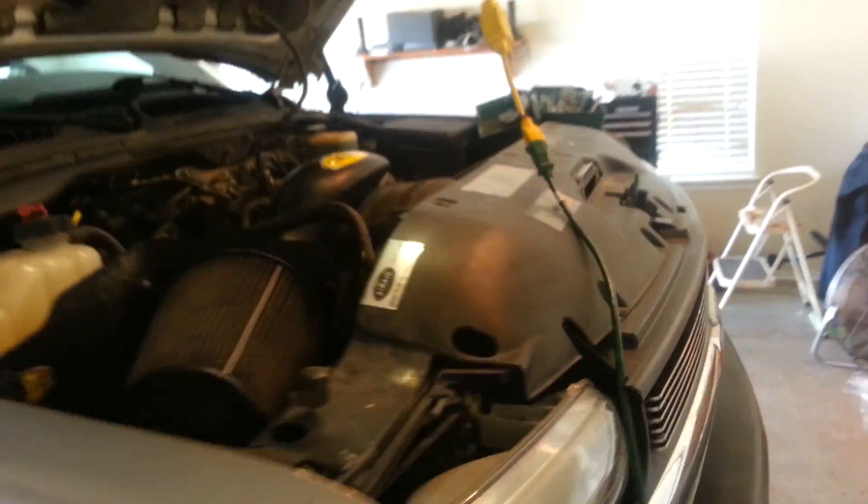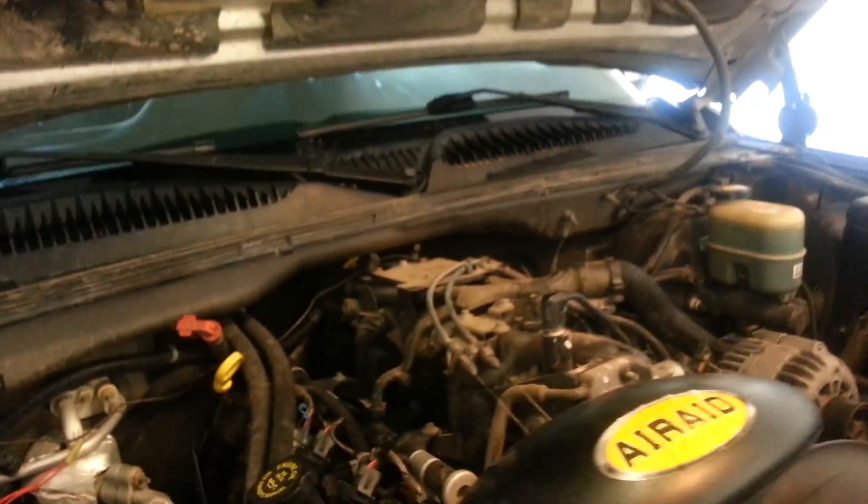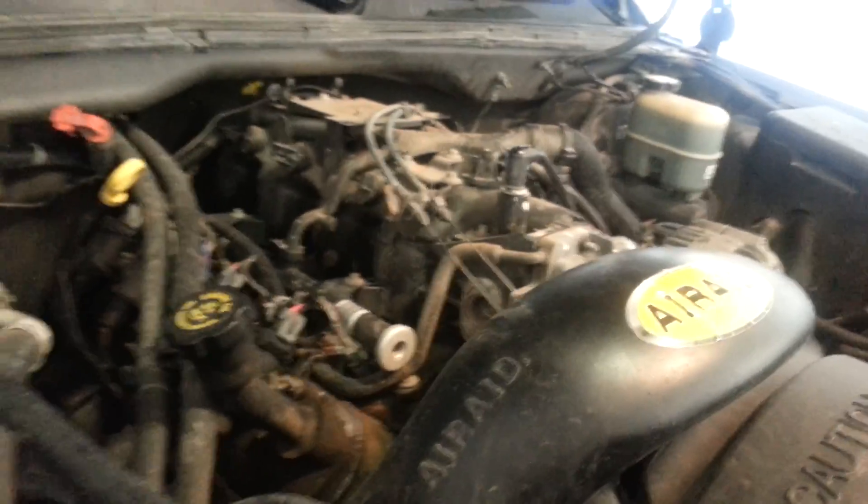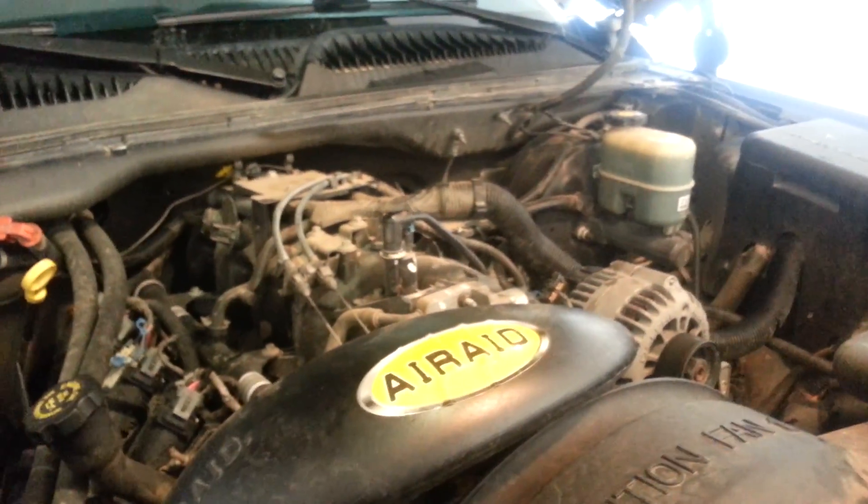So what I did was go ahead and order a new engine — a salvage engine — and now I've got to figure out how to put it in. Everyone seems to think it's probably easier than removing your heads and everything just to get to the problem, when you can just swap the whole engine.